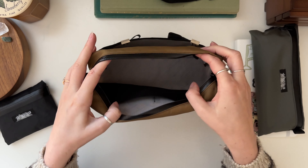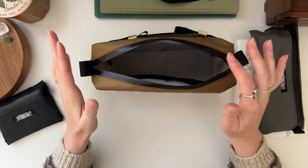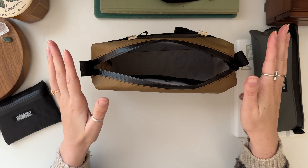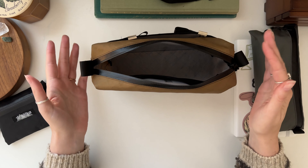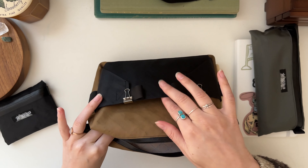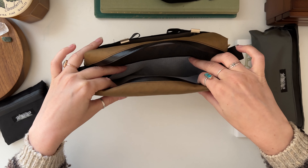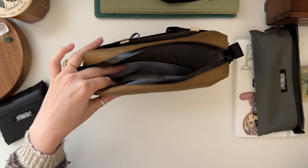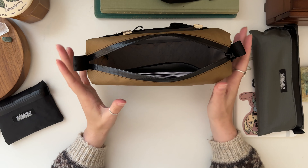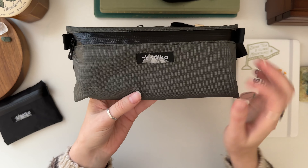I used a YKK water-resistant zipper, the same one I use on my artboard and pencil pouches, and I really love working with that. On the inside, it has an off-white color to more easily see all of your art supplies. I had a black liner on a previous version and a few people commented it would be harder to see things, so now it's really easy to see anything inside your bag. There's also a full-width pocket on the inside made of the same material as the back exterior pocket, so you have space for more organization.